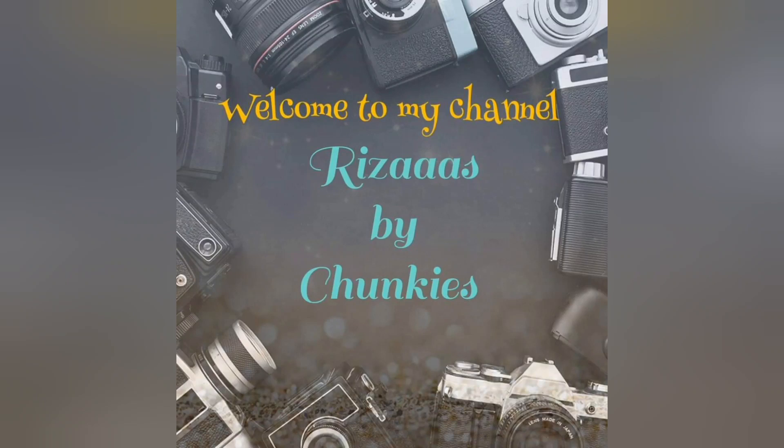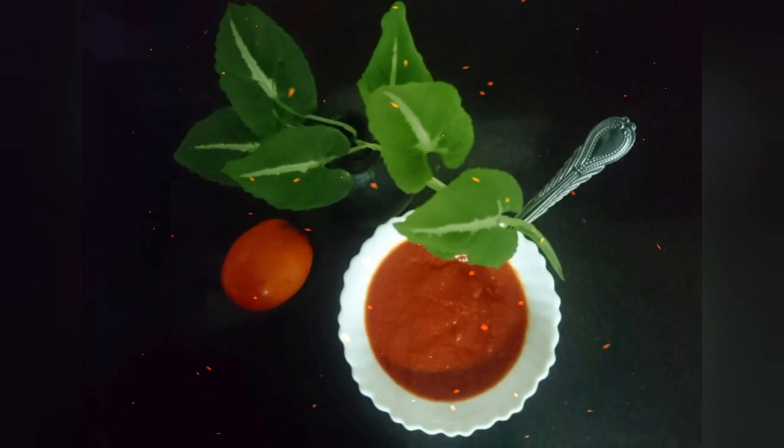Hi friends, welcome back to my channel. I will get some tomato ketchup for you.